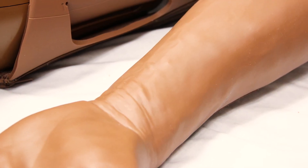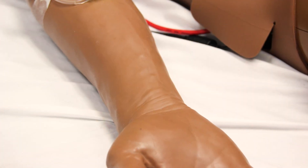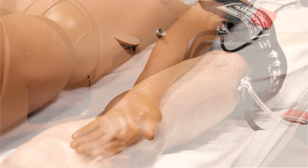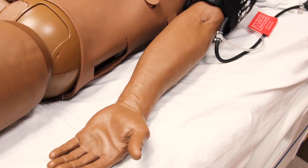SimMan's radial pulses are more challenging than his others. Find the soft spot on his wrist for the correct pulse location, then place your finger gently on the spot. The pulse should be palpable. This pulse is easy to obliterate if you press too hard. If you lose the radial pulse, try letting up a bit.